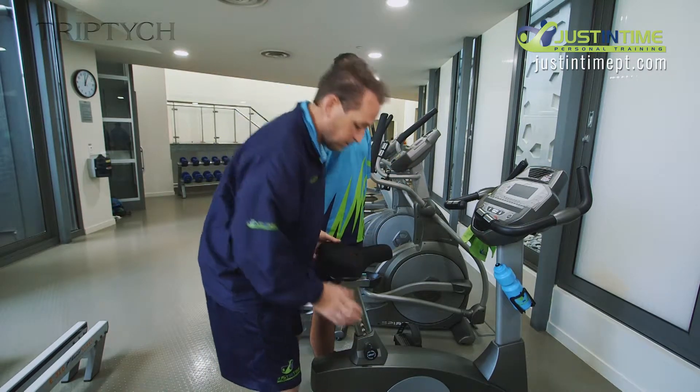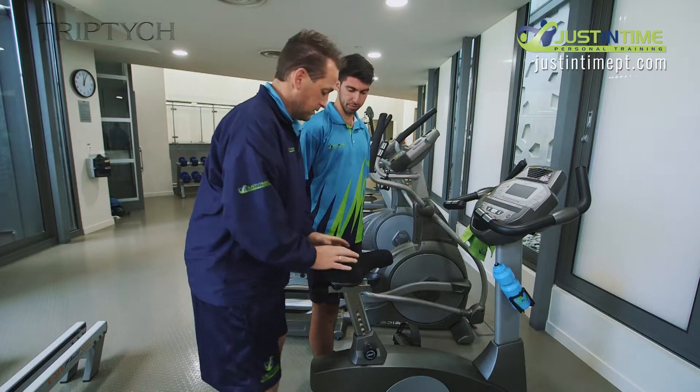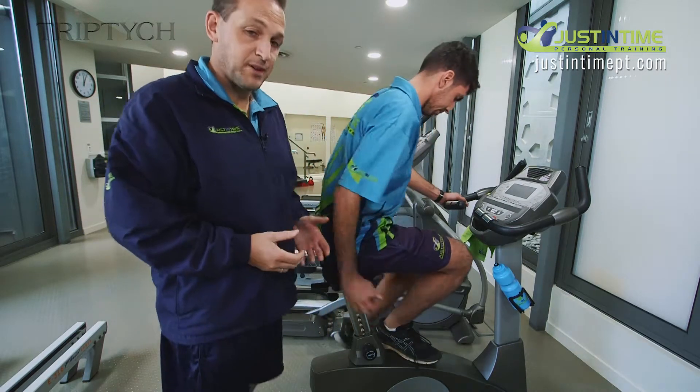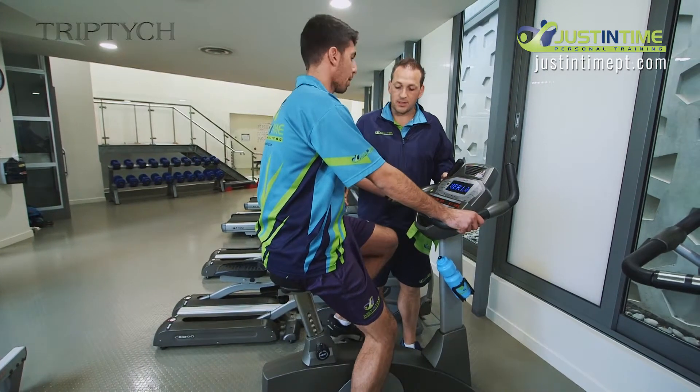That might be about right, potentially one too high. Let's try that. Daniel's going to have a seat on the bike. You'll notice that he's got to put his feet in the stirrups first of all. How's that seat height feel for you, Daniel?